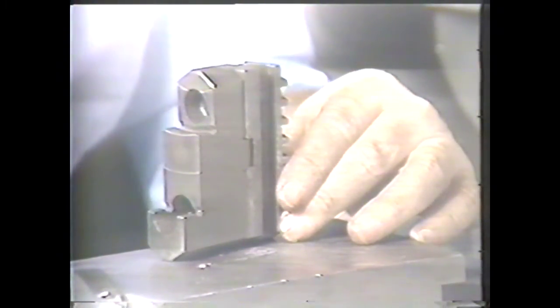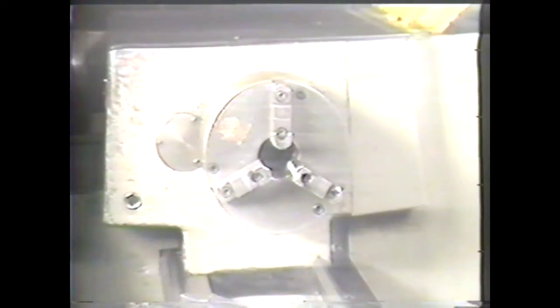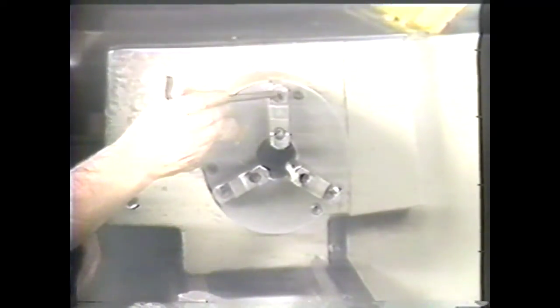Another method of reversing the three jaws is by using the split jaw. To reverse this type of jaw, you use an Allen wrench to back out the two screws, then remove the top half of the jaw. Clean the jaw parts thoroughly to prevent chips from spoiling the alignment. Now reverse the jaw and replace the two screws. The split jaw saves time because realignment is not necessary.